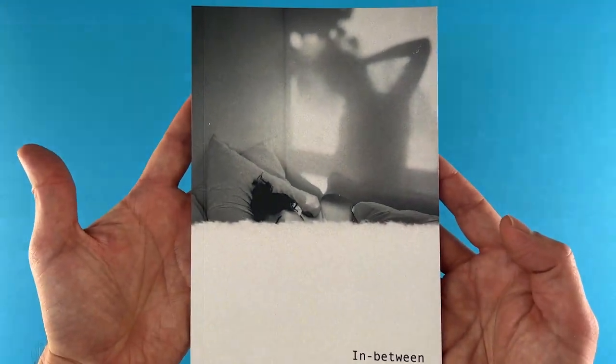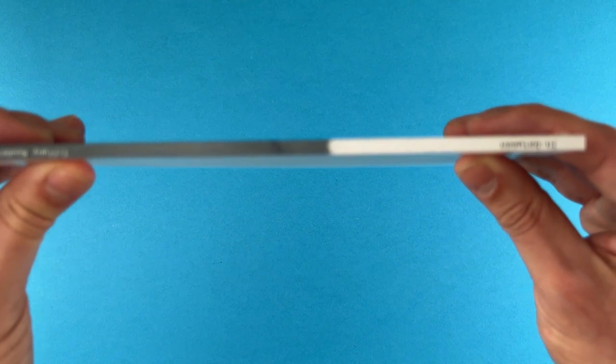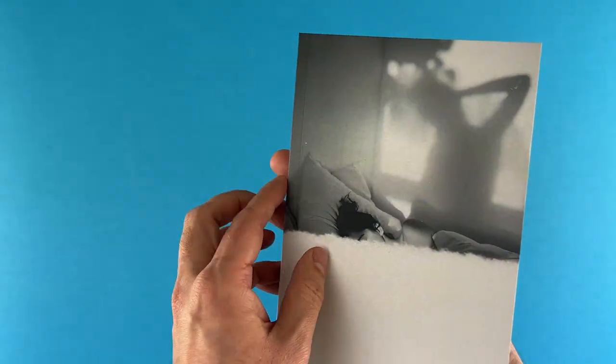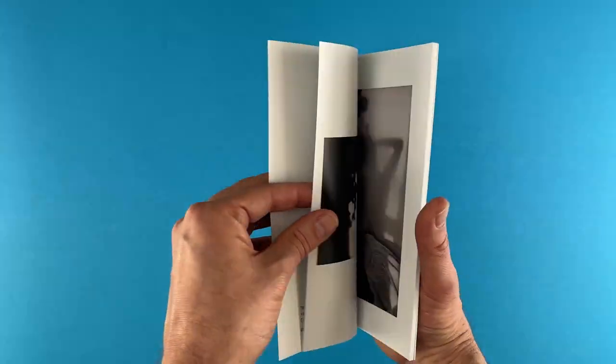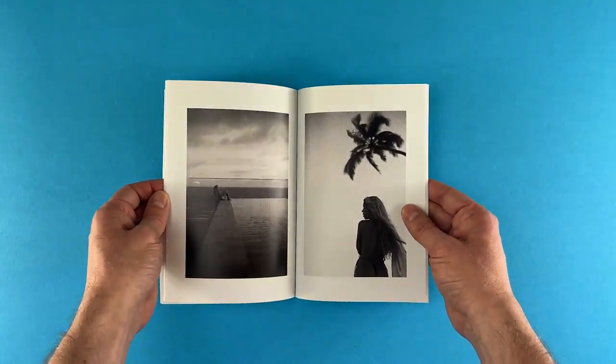In this showcase snippet video we take a look at In Between, which is Tiffany Roubaix's first photography zine. Having completed the illustrious Masters in Documentary Photography at UAL, Tiffany fills 64 pages with a selection of reportage, colour and black and white images — a mixture of intimate portraits and travel photos captured over four years between Europe and Brazil.